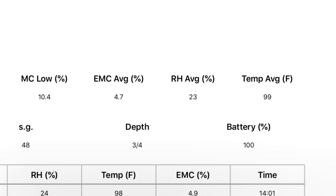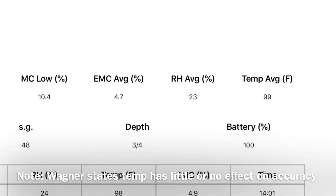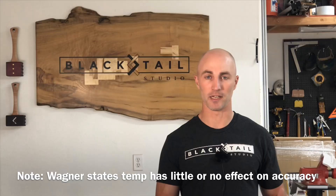I had originally planned to use pen and paper, taking a reading every foot and manually averaging everything. But I found out the Orion has an automatic mode that syncs to an app on my iPhone — and I believe Android too. You set up a job title with the location and board type, then start taking readings in automatic mode. As you move the meter across the board, it beeps and records each reading — showing moisture content, relative humidity, temperature, and EMC in real time.